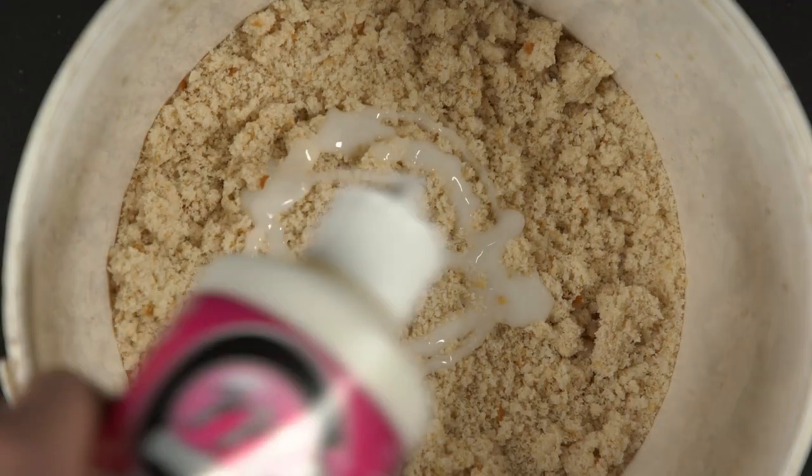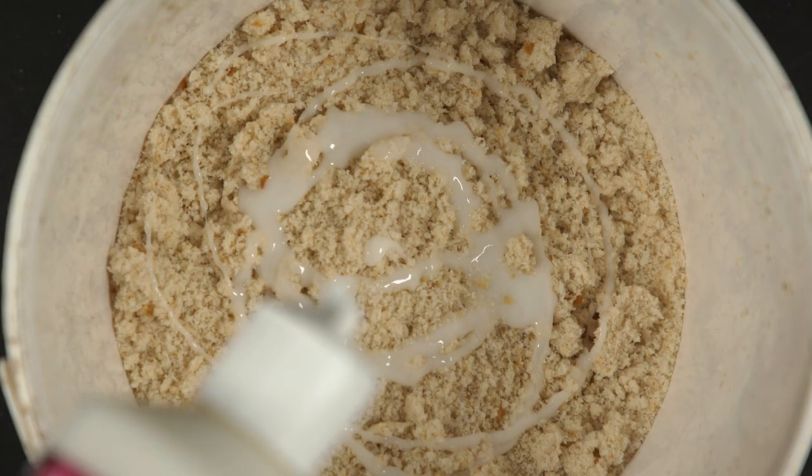Bear in mind that liquidised bread can still float if you squeeze it into a ball, so you can add some liquid to it to wet it down and help it sink better.